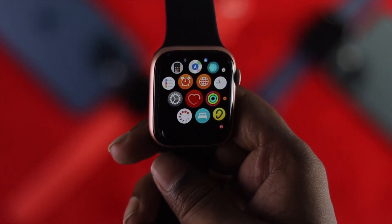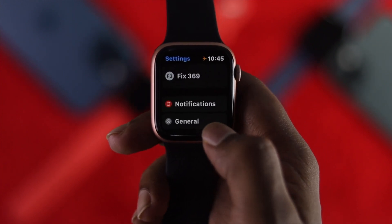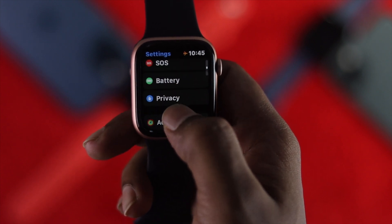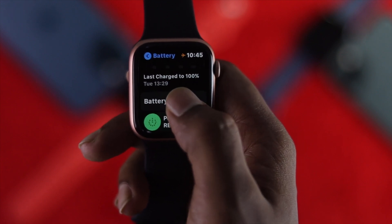To check it out, the first thing you want to do is simply go ahead and tap your Settings, then scroll down to the bottom. Right here, go ahead and tap Battery, then scroll down and tap Battery Health.